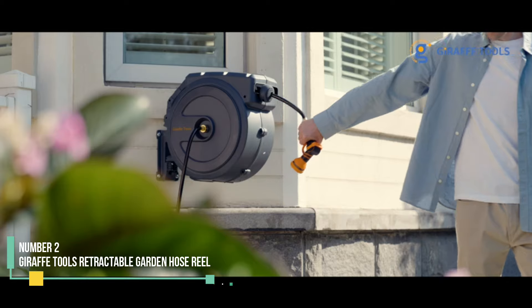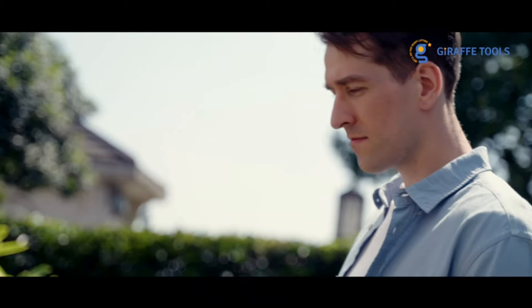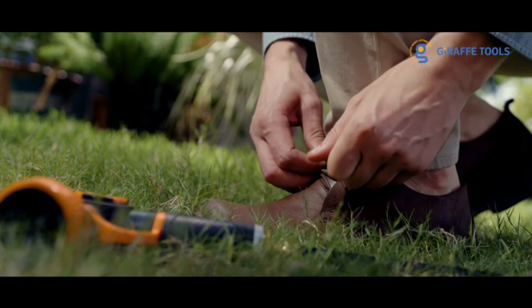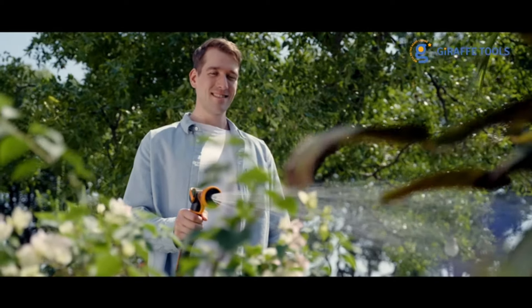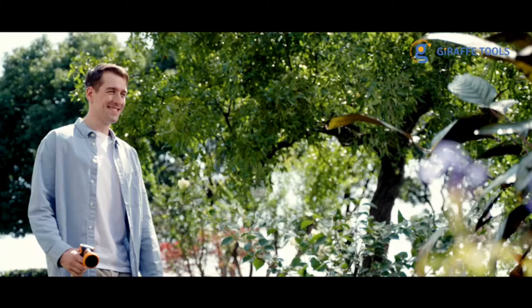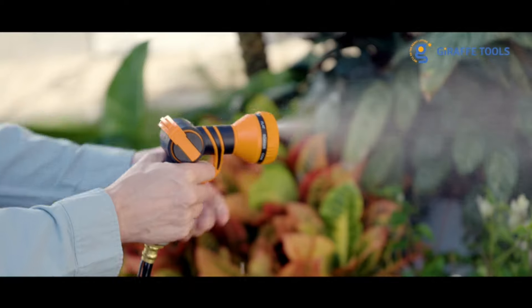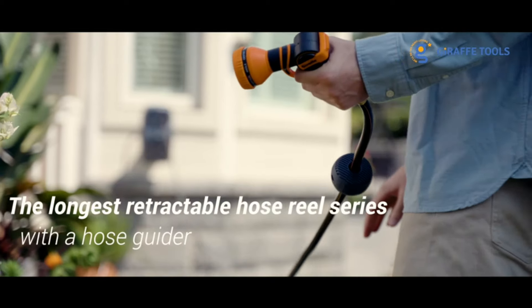Number 2: Giraffe Tools Retractable Garden Hose Reel. If you're a new homeowner looking for your first hose and a place to store it, you'll love the Giraffe Tools Retractable Garden Hose Reel. Although the wall-mounted system requires some time for installation, we appreciated the space-saving design of the retractable reel, along with the matching hose nozzle and hose. This hose is longer than others on our list at 130 feet, but we found it very easy to maneuver and store.